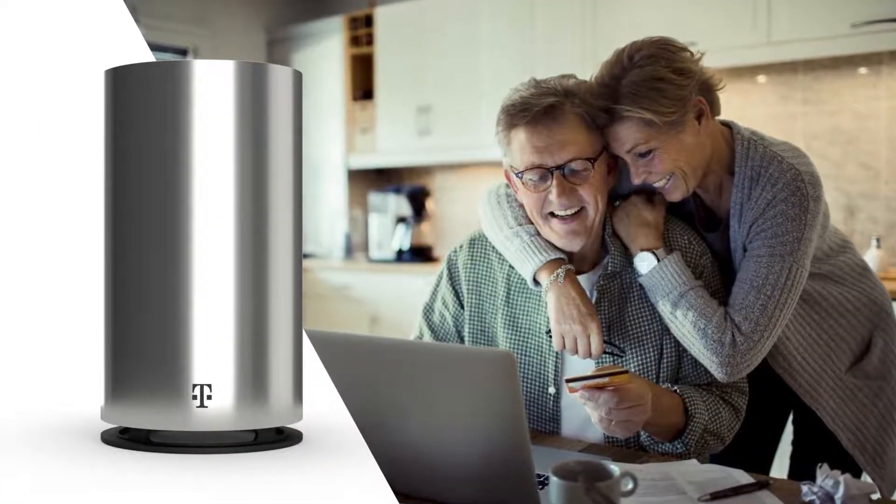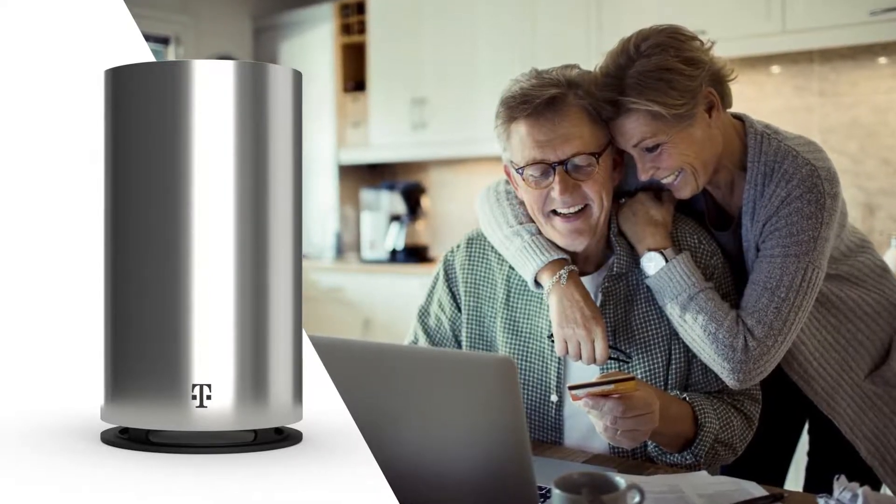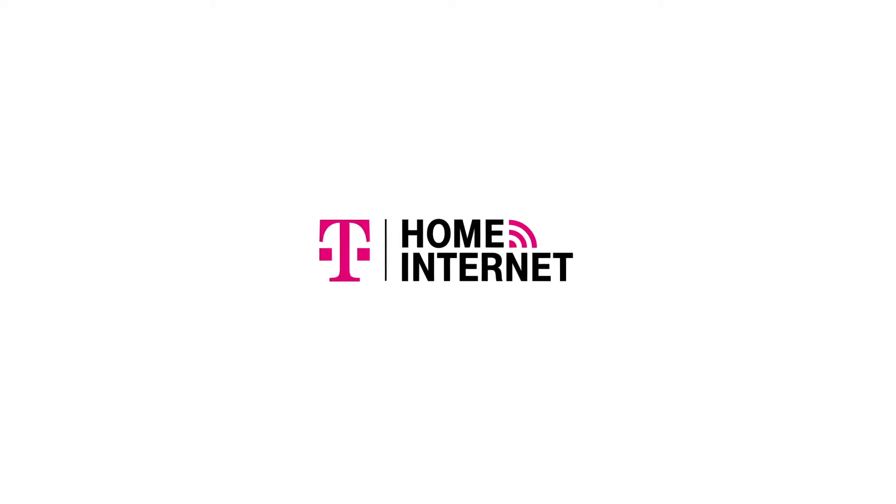And that's it. You have everything you need to get the most out of your new T-Mobile home internet service. And this is just the beginning — stay tuned as we continue to bring you new features and exciting new ways to enjoy your home internet network.